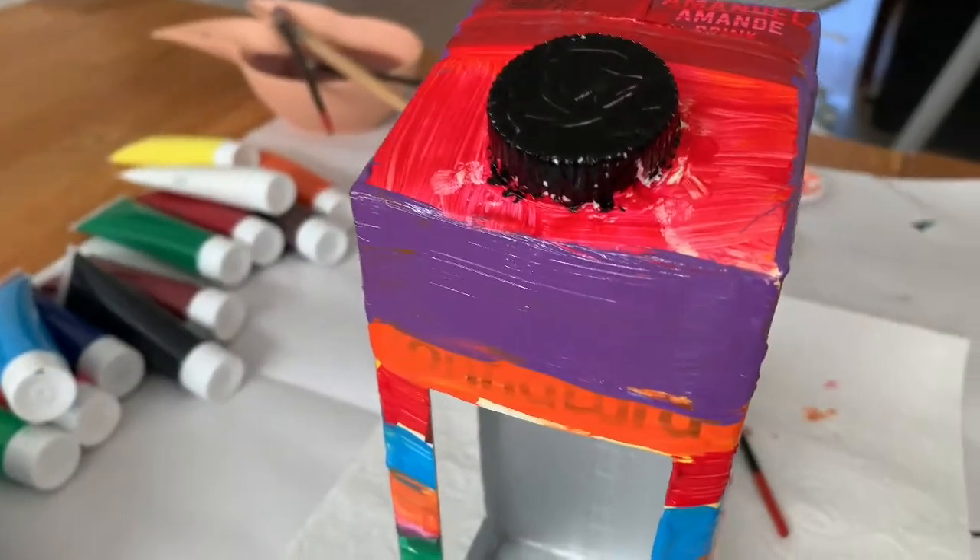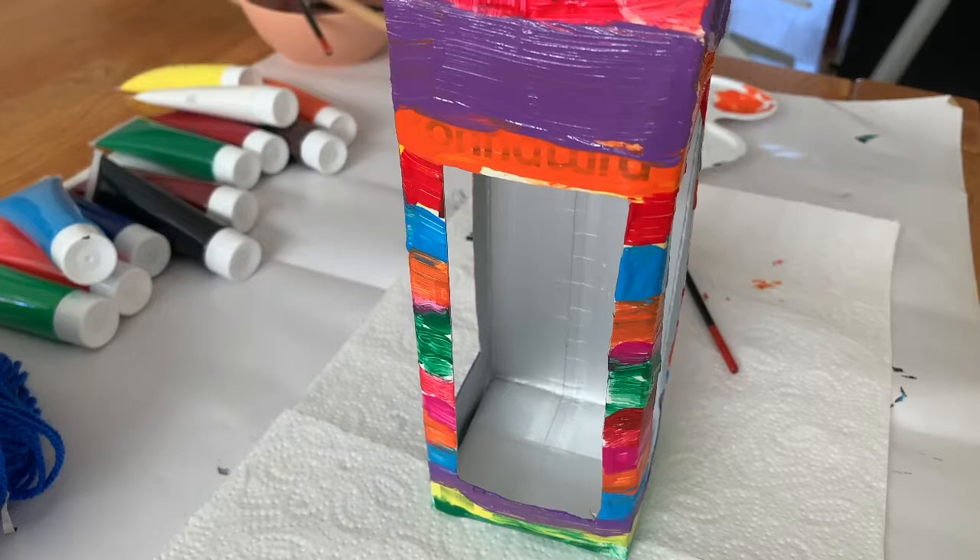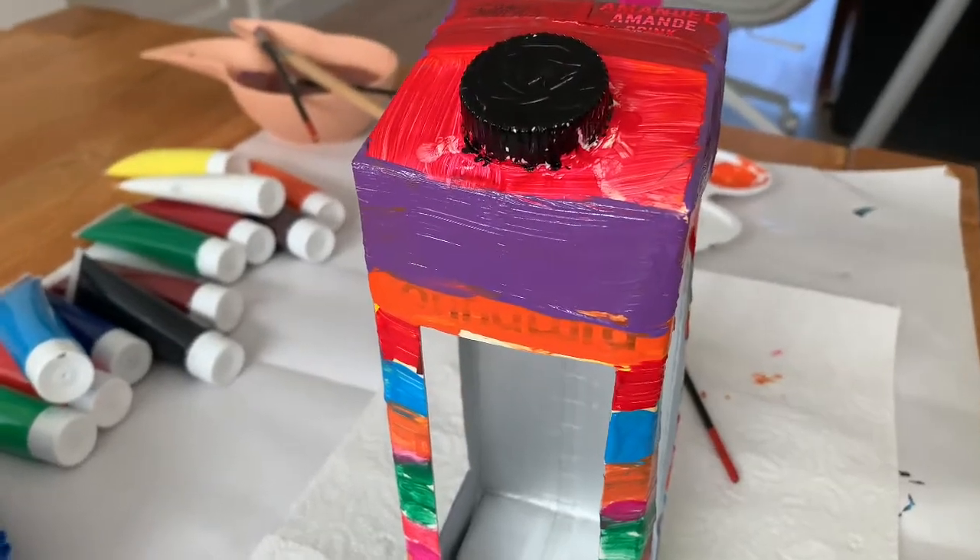We're now done with painting both of the milk boxes and now we're going to let them dry.